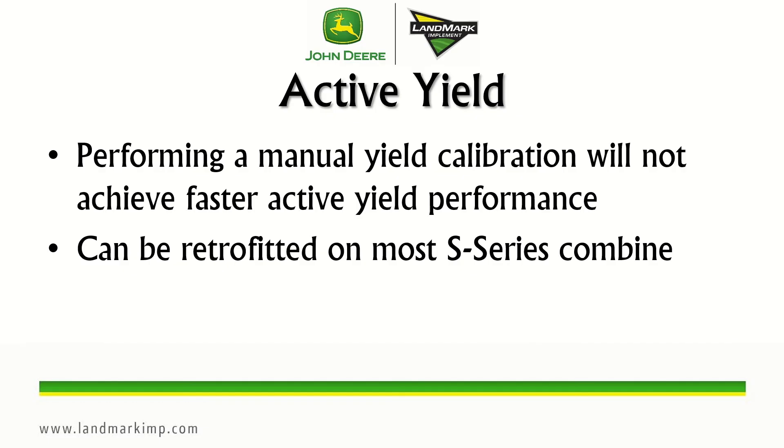A couple of final notes: performing a manual yield calibration will not achieve faster active yield performance — active yield still has to acquire its first 15 loads before changing the calibration curve. To get there faster, unload as soon as the active yield load has been collected, which can be monitored on the active yield status page. Also, active yield can be retrofitted on most S-series combines from 2012 and up. If you have any questions, contact your local Landmark CTS.